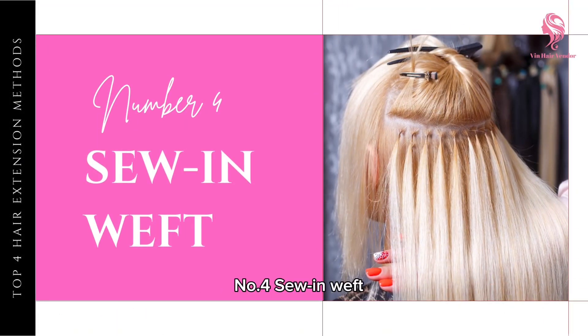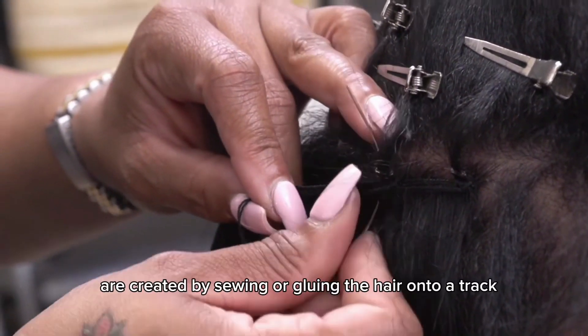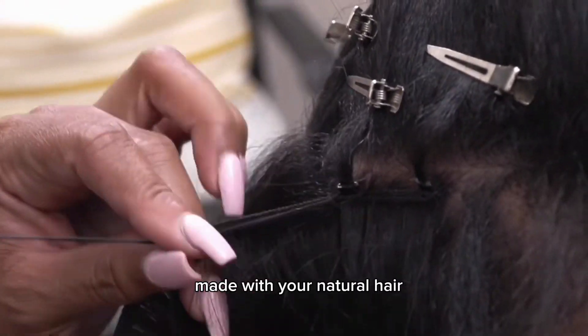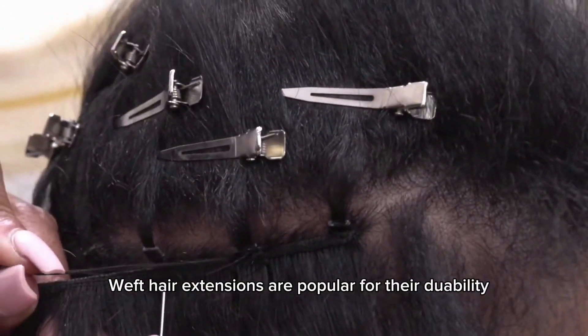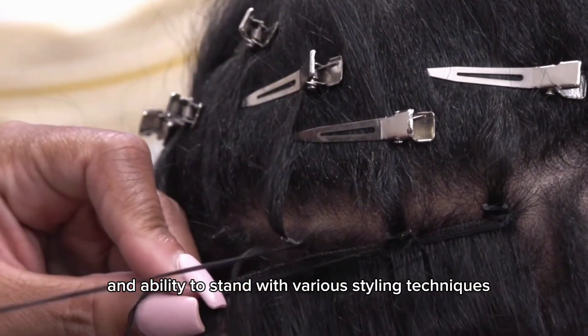Number four: sew-in weft. Weft extensions are created by sewing or gluing the hair onto a track made with your natural hair. Weft extensions are popular for their durability and ability to withstand various styling techniques.